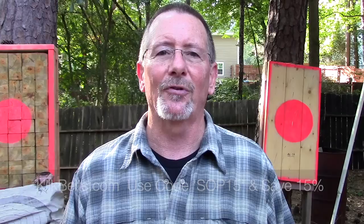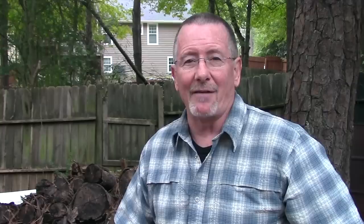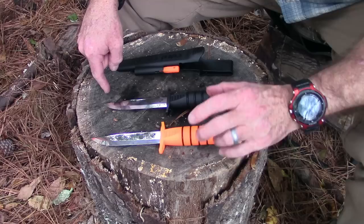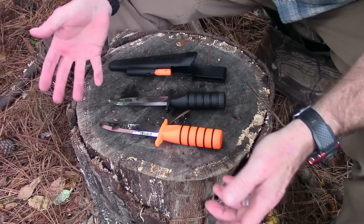Without any more rambling, let me take you down to the old stump top — we'll talk about the specs of this knife, look at the details, and then get to doing some survival knife stuff. The squirrels have been having a feast here on the pine cones. So here are the two different versions of the Survival Edge knife: an orange handle version and a black handle version, along with the sheath. The only difference is the color.